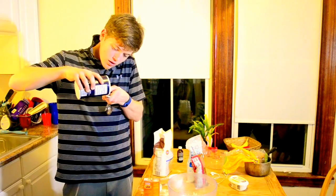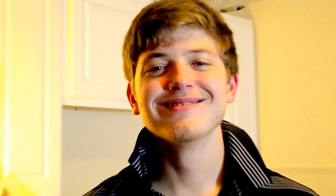Now it's one teaspoon of baking powder. Now it's half a teaspoon of salt. And 1 cup of butter.